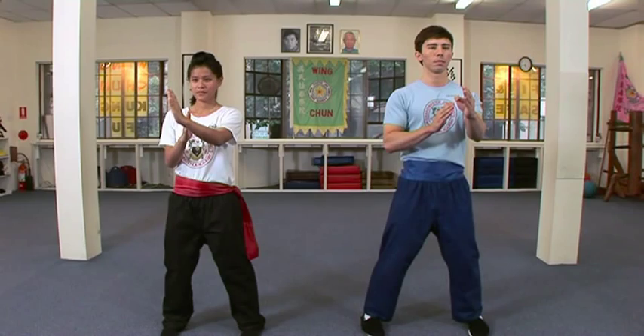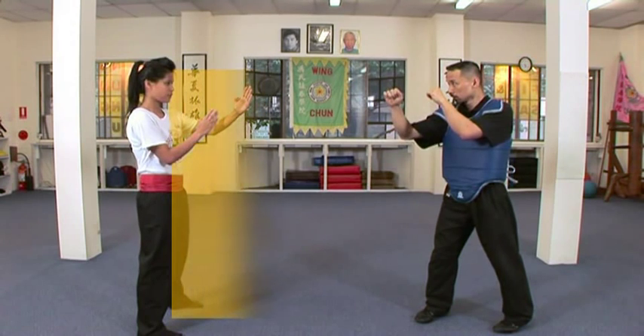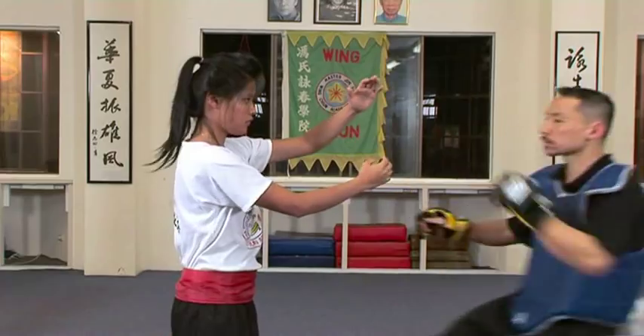An integral part of the Wing Chun system is the Centre Line Theory. The Centre Line is a straight line drawn from the centre of the Wing Chun exponent's body to the centre of their opponent's body. It's the shortest and most direct path along which to attack and defend.